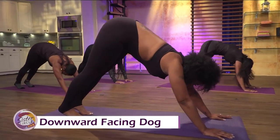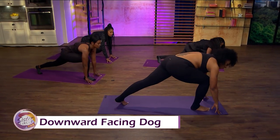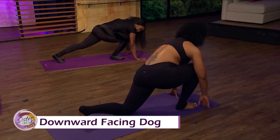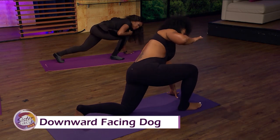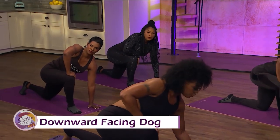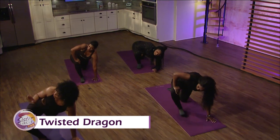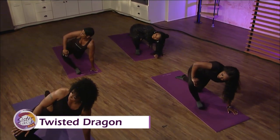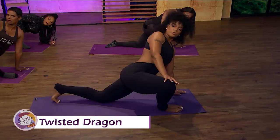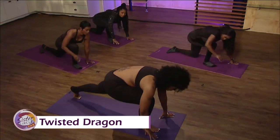Now swing your right leg back up and through next to your right hand into lunge position. Drop your left knee down, then take your right hand and put it on the inside of your right knee — this is called twisted dragon. Drop your left elbow down, or if you can't, keep your hand flat and turn to look towards your right knee and push your knee out. This is a good hip opener and a good hip stretch. Slowly come back in and go back into runner's lunge.